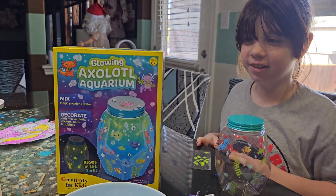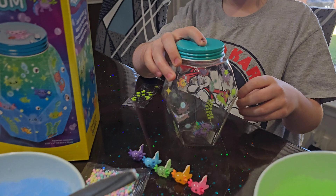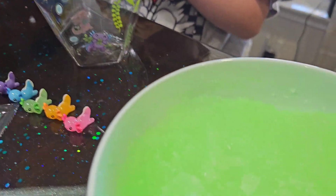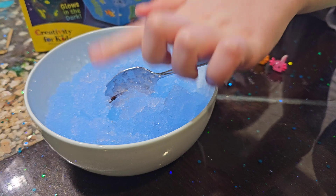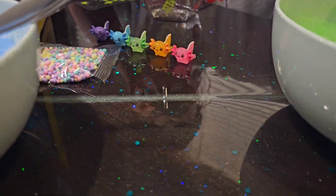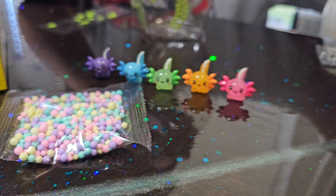Welcome to Harper's Place. Today we're putting together our glowing axolotl aquarium. That's pretty neat, this is new. So we made the axolotl goo — it was like a green powder and a blue powder.